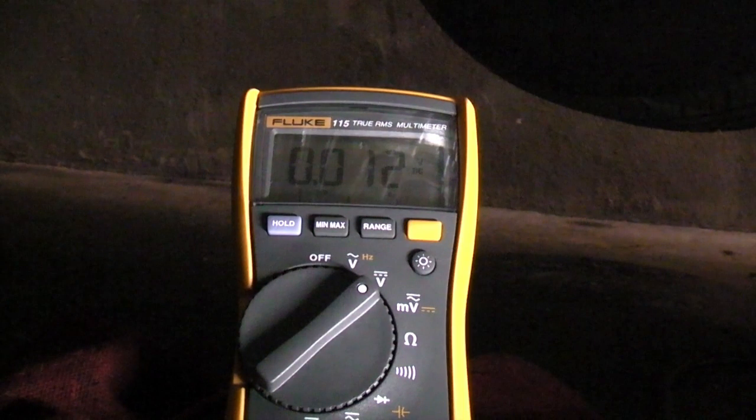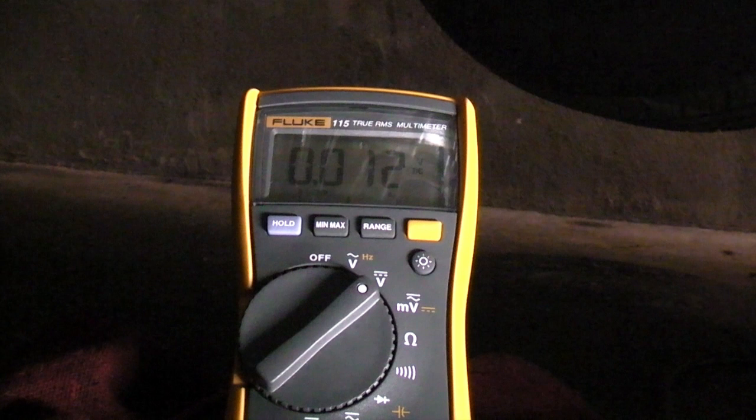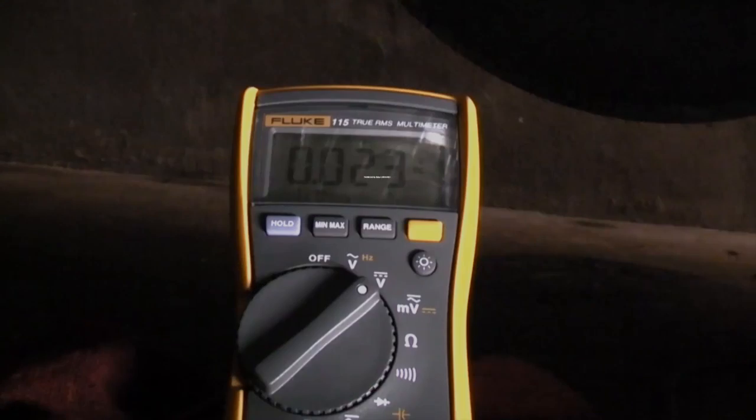When the power steering fluid pressure is high, the switch opens, disconnecting the signal wire from the ground wire. The signal wire then returns to battery voltage. The PCM monitors this voltage just like we did. If the signal voltage is high — at battery voltage — it means the power steering pressure is high. If the signal voltage is low — at ground voltage — the power steering pressure is normal.